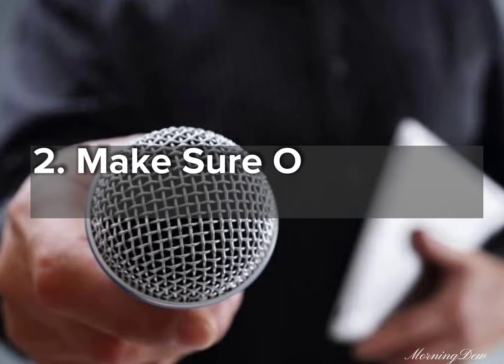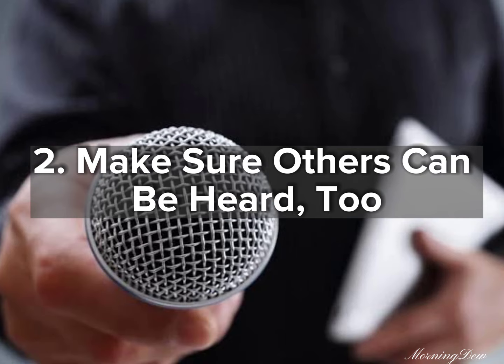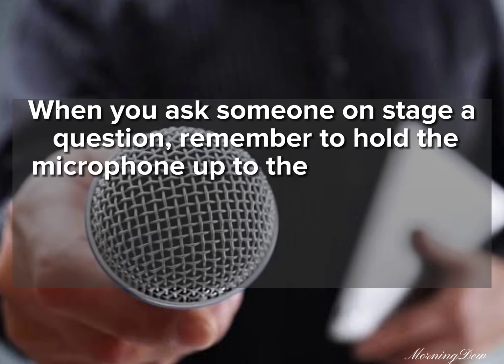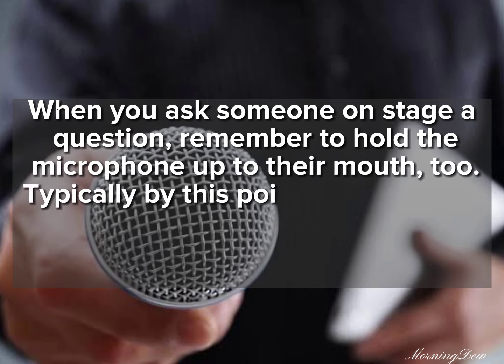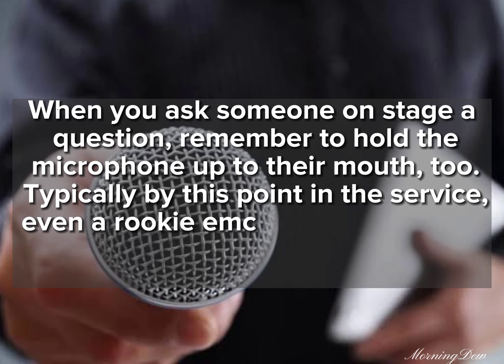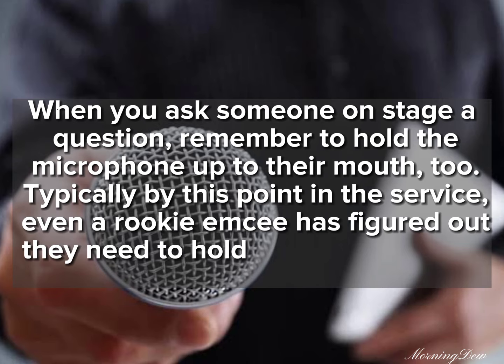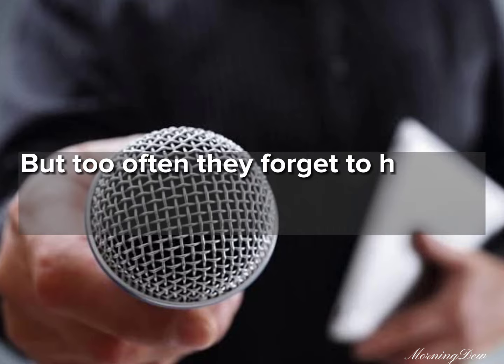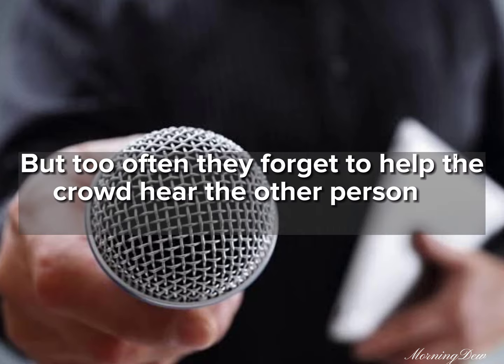Tip 2: Make sure others can be heard too. When you ask someone on stage a question, remember to hold the microphone up to their mouth as well. Typically by this point in the service, even a rookie MC has figured out they need to hold the mic up to their own mouth. But too often they forget to help the crowd hear the other person on stage too.